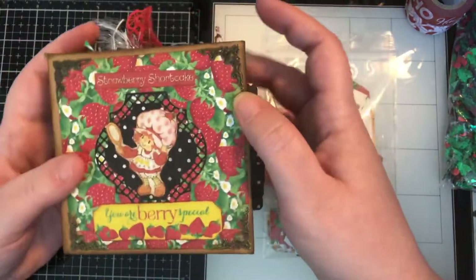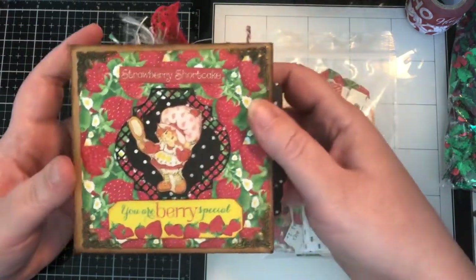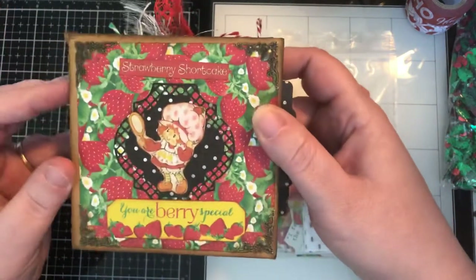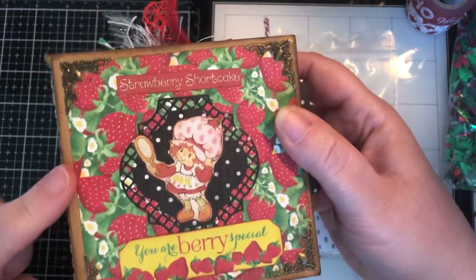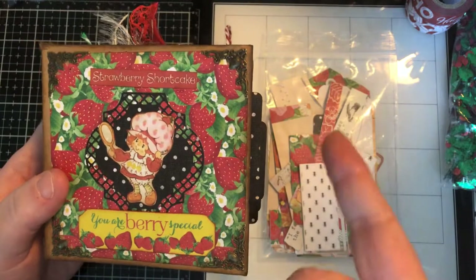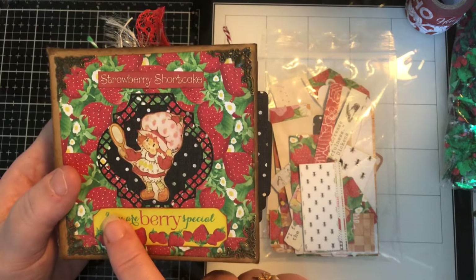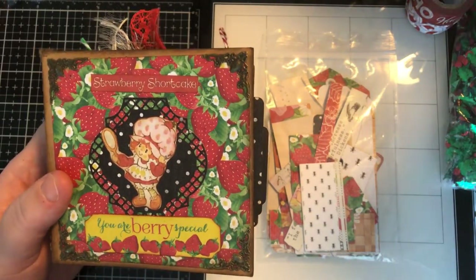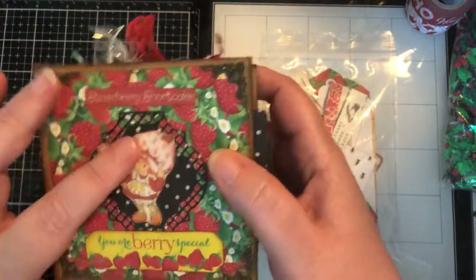The paper pack I used is Authentique and it's called Cheerful. The book is made out of kraft cardstock and the paper pack also came with stickers and cardstock punch-outs. All the little Strawberry Shortcake images I printed and fussy cut.